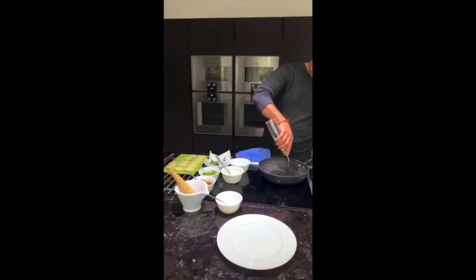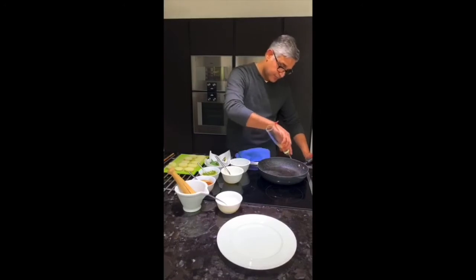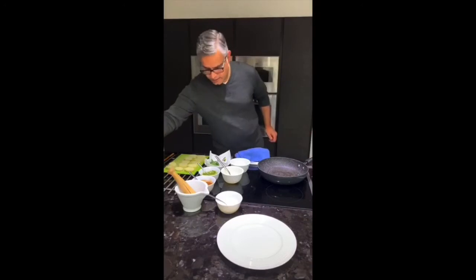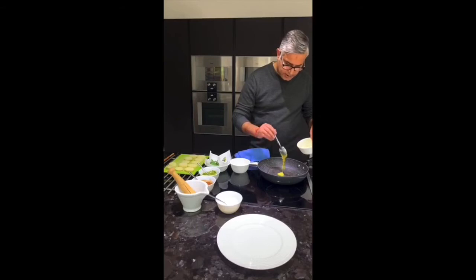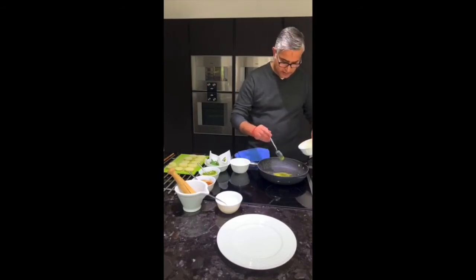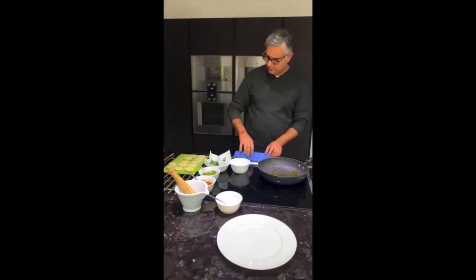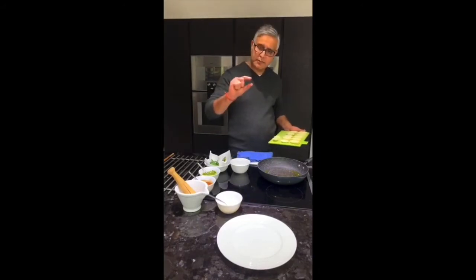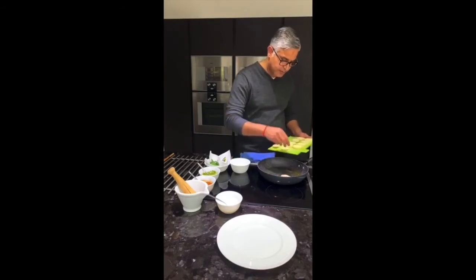I'm going to fry this in a mixture of oil and ghee — oil is here and that's ghee. It's about a tablespoon of ghee that goes in there. What I have here are boiled potatoes which I've sliced about half an inch thick, and I'll start loading them into the pan.